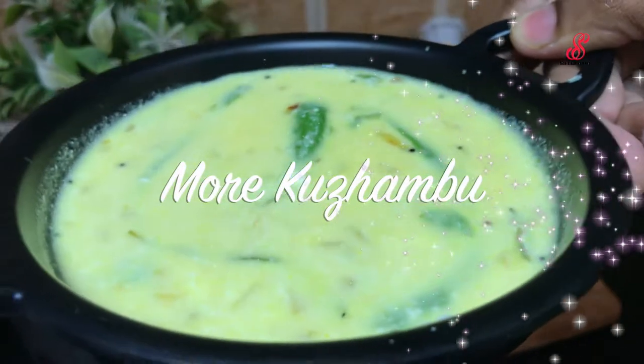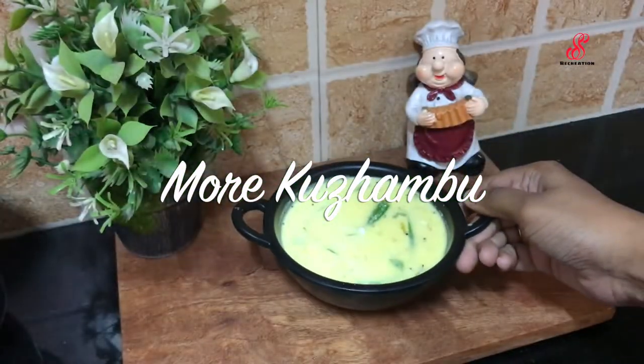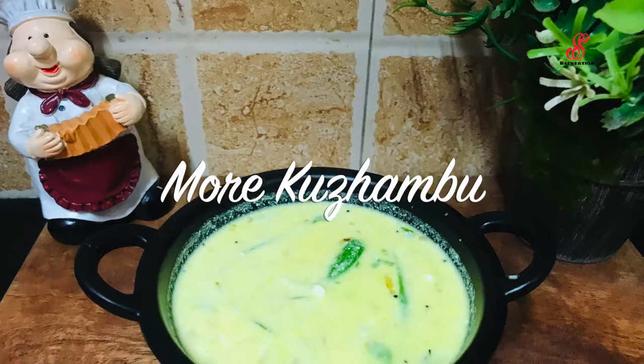Hello friends, welcome to Sats Recreation. How are you? Today we have a simple recipe for more columb every sale. Let's talk about this video.